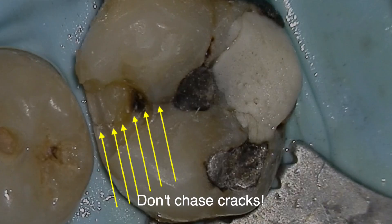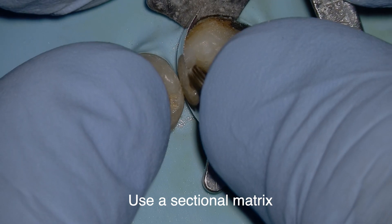Tip number six: don't trace cracks. That crack is likely 25 to 50 percent deeper than you can see, so the best approach is to leave it, restore it, and prepare the patient for a potential full-cusp restoration.